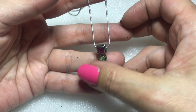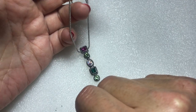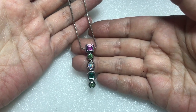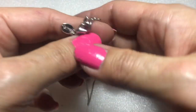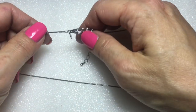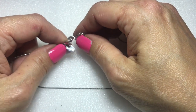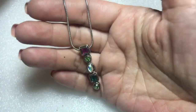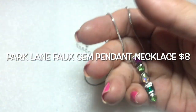Look at this — this is a pendant. Beautiful, shiny, blingy faux gemstones on a silver tone snake chain — this feels good on your skin. Lobster clasp, extender with a little bead at the end. There's a jewelry tag and it says Park Lane! This is a Park Lane pendant necklace with a beautiful faux gemstone pendant. Awesome.